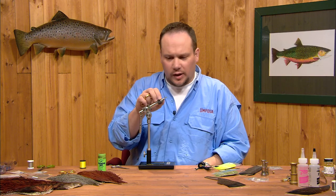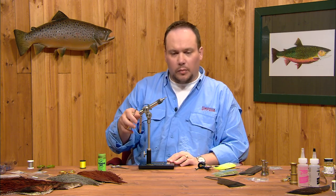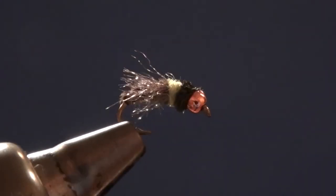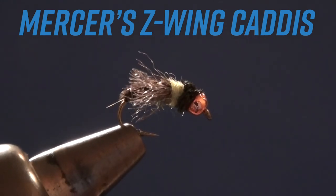You can tie this fly in an amber color or a tan color. It's a great little springtime caddis pupa — it matches the Mother's Day caddis hatches really well. But it's a good all-around attractor pattern even during the summer months when there's just lots of pupa in the water. A great fly to have in your box. See you next time.